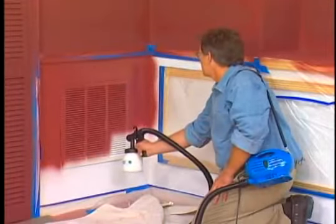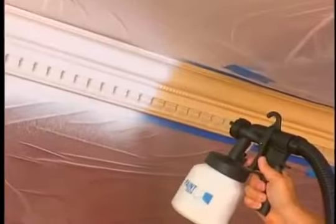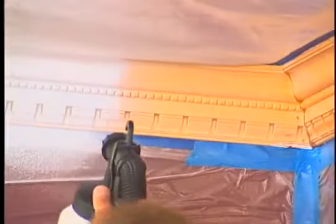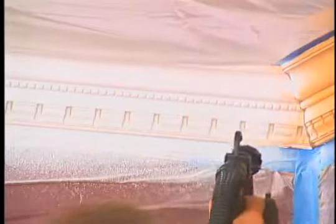The PaintZoom does all the hard work. I'm going to go right over the air vent — it matches the wall, you're never going to see it. Can you even imagine trying to paint this crown molding with a brush? The PaintZoom covers all of it in one pass in seconds.